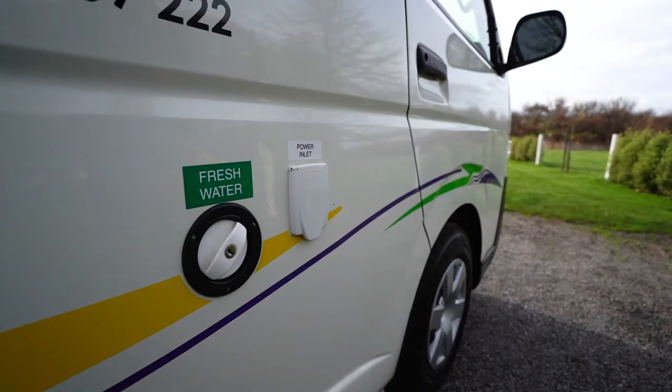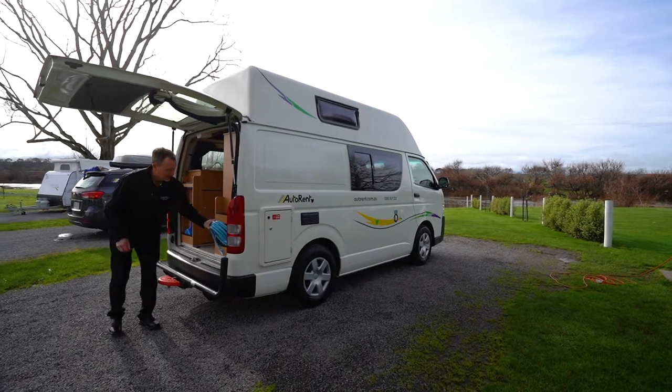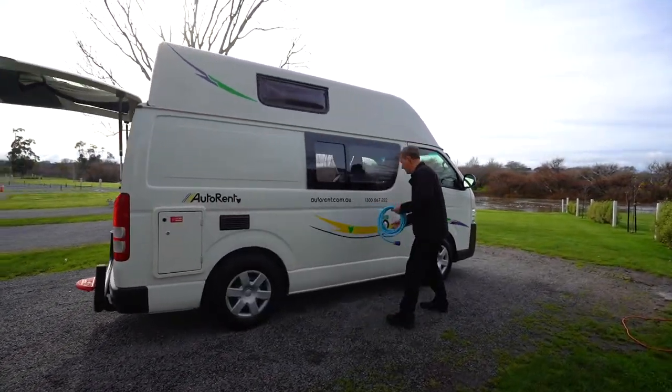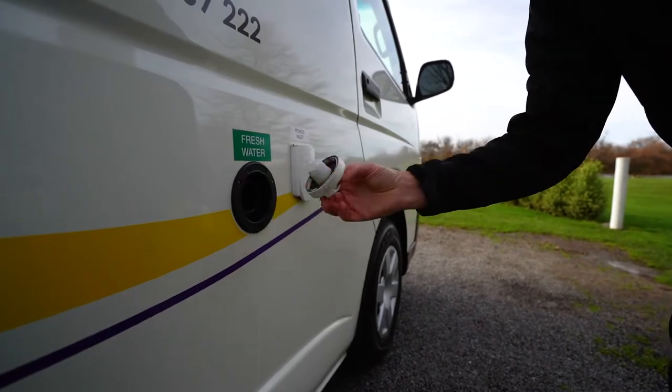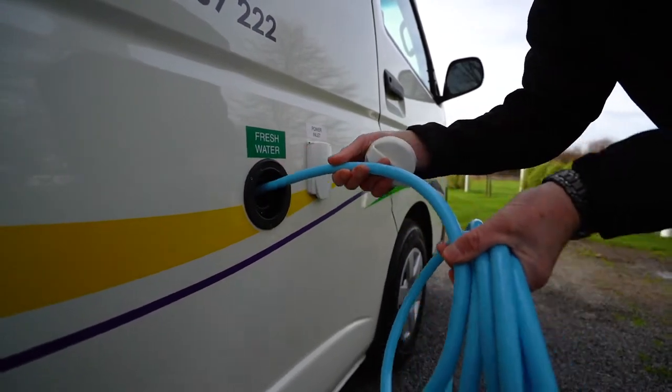The power points will only work when connected to power. To fill the campervan's water tank, remove the water fill cap located near the driver's door. No key is required to open, as the cap remains unlocked — just twist anti-clockwise to open. Use the hose provided to fill the tank until water overflows.